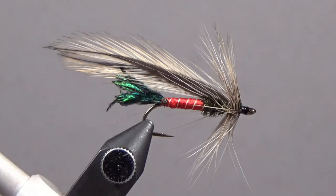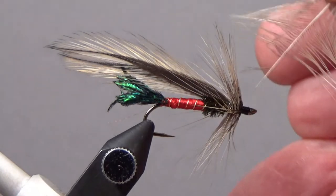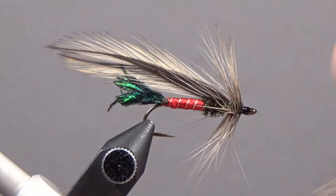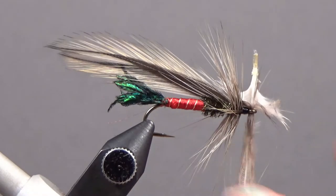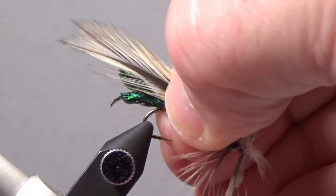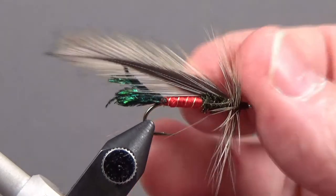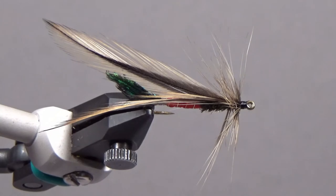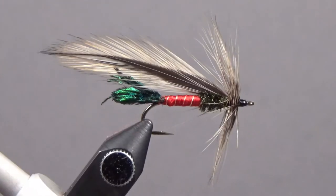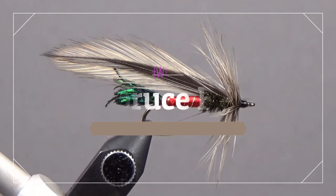If you notice that some head cement went into the eye, take a piece of the feather you cut off and run it right through the eye — it cleans all that out. And there we have nice splayed wings: the Spruce fly. Great fish catcher right there.